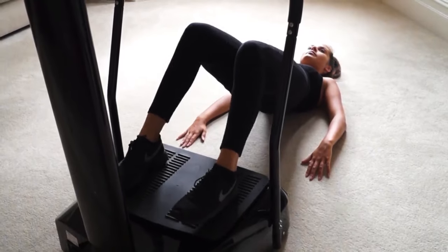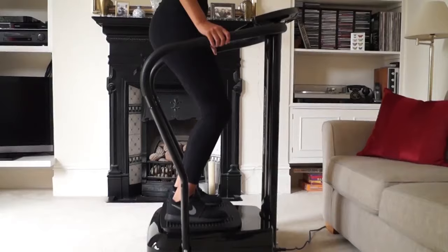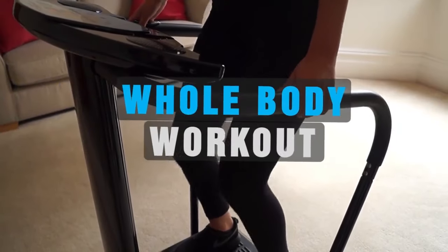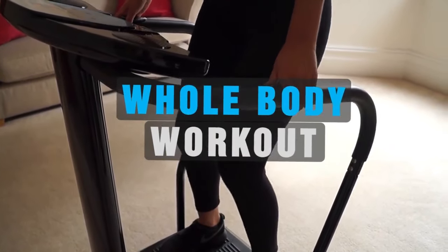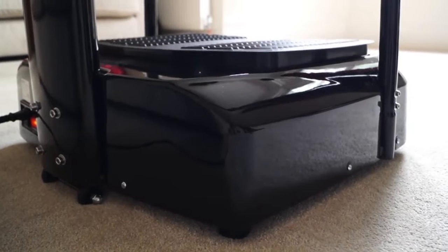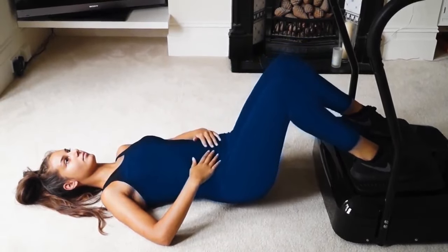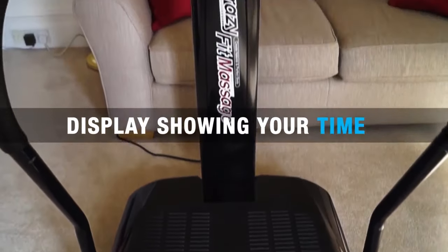The Bluefin Fitness Pro model is used by gyms and salons all around the country. It gives you the ultimate workout, working the entire body and helping you with your weight loss and toning goals. With technology used by fitness experts all over the world, discover the benefits of vibration training with the Bluefin Vibration Plate.